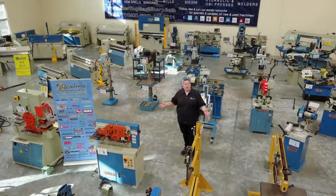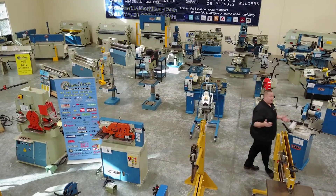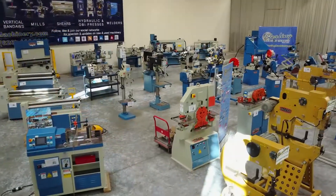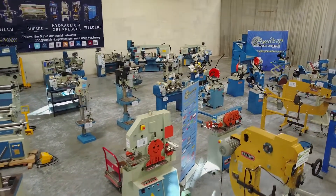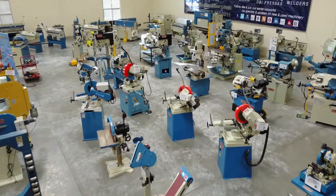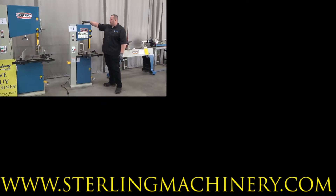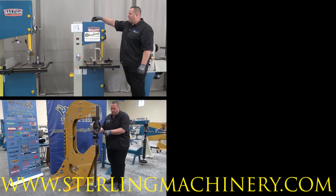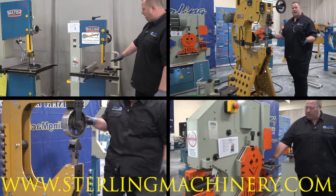Today we're going to show you some of the best fabricating and chip making machines in the business — machines like metal bending brakes, notchers, angle and sheet metal rolls, power hammers, cold saws, band saws, mills, and more. We look forward to showing you the latest and greatest machinery Sterling Machinery Exchange and Bailey Machinery have to offer.